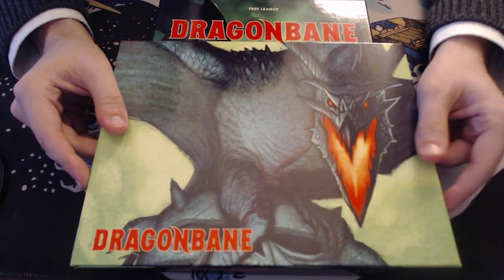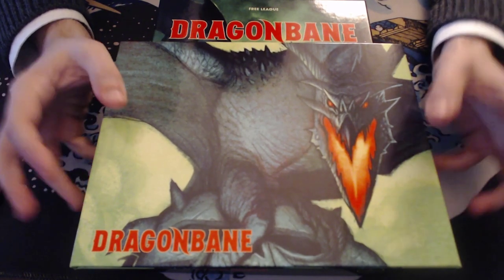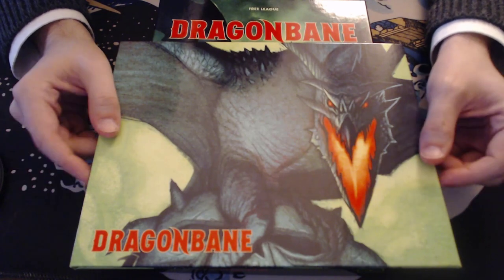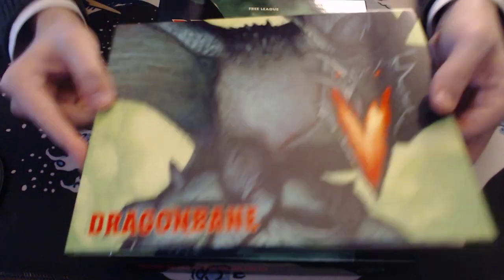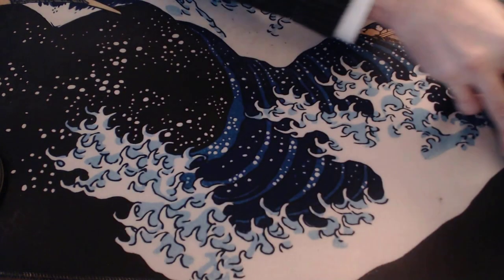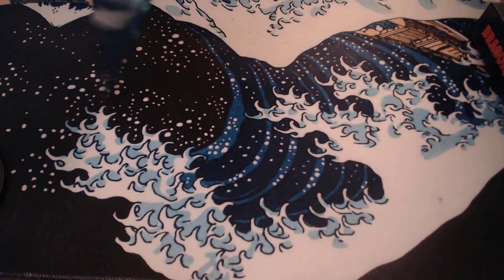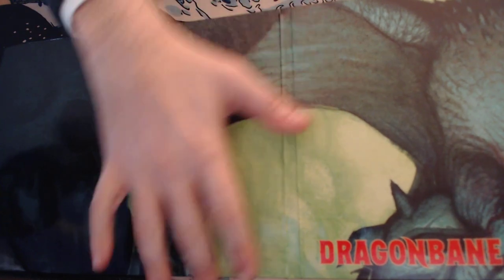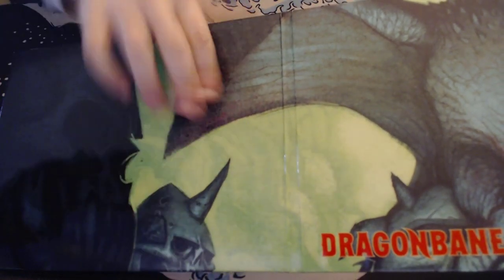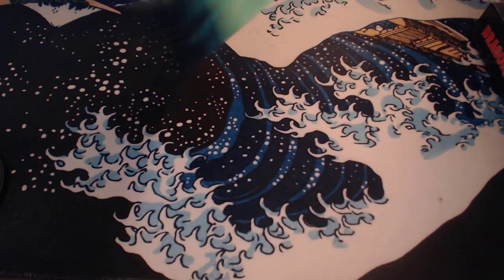I'm sure lots of people have done these reviews recently, but I really like this — I think it's an awesome product. So first off, I want to go through the screen itself; there's the box set, I'll get to that in a second. The screen itself is really cool, it's a little bit small — what I mean by that is it's a little short. By my hand size, this is not very large.